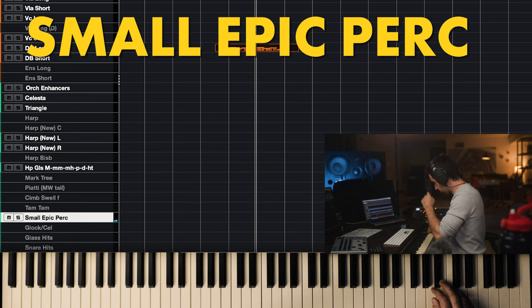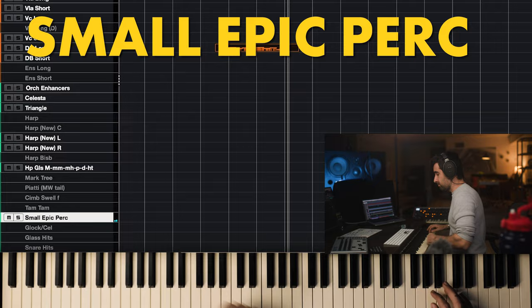Maybe they have a sub-synth or a subtle electric bass. Let's continue — I think it's something like this. We're gonna compress it just a tad.